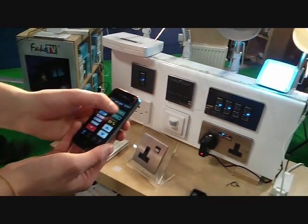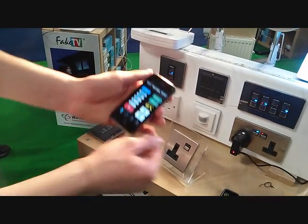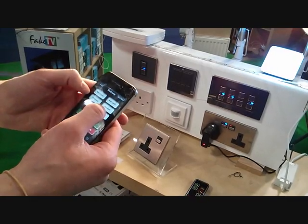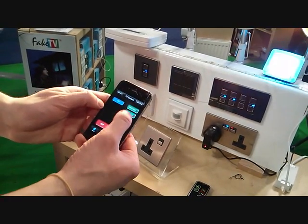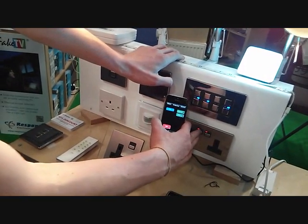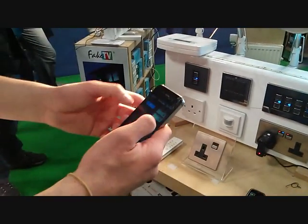Another great feature is you can press lock, so no one can change that light level. I can also do the same on the sockets — if I go to 'more' and press 'switch lock', no one can change that socket until I say otherwise, which is really useful.